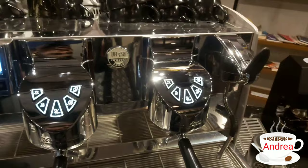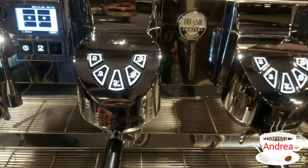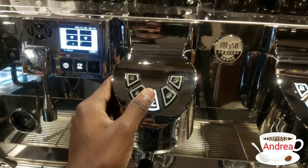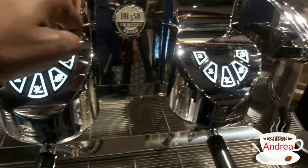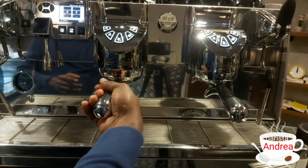Let's look at our group heads. This is a double group head machine — this is the first group head and this is the second group head. Both group heads have the same buttons, but each button has its own function. This is the barista's button, which lets you control the flow of your espresso. This one symbolizes the single espresso and this side is the double espresso. After the group heads, we have the portafilters — all double portafilters, though it also has its own single portafilter.